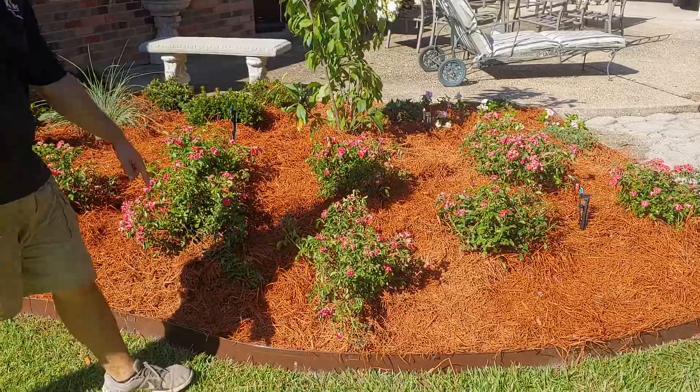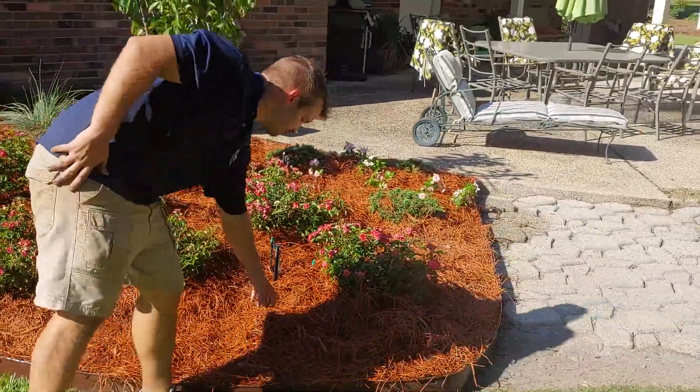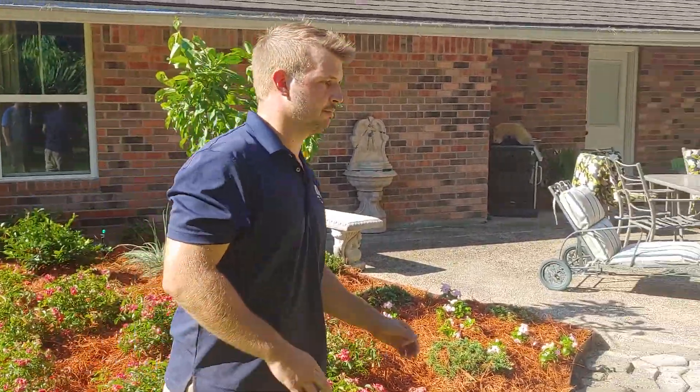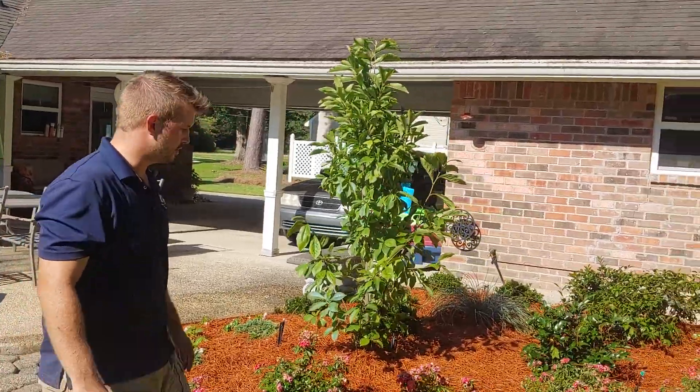Metal landscape edging around the entire bed. Artificial pine straw — it's called Softscape. The color lasts a really long time, about a year. Looks great. Very durable stuff.